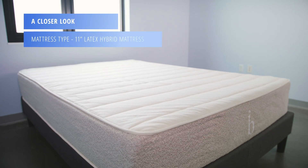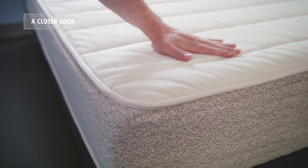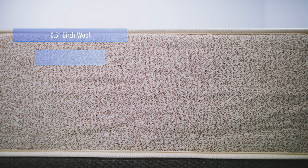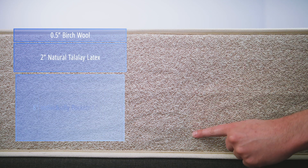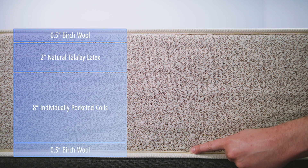The Birch is an 11-inch latex hybrid mattress. The cover is made from 100% organic cotton. The comfort layers include a half inch of Birch wool on top of two inches of natural Talalay latex. The support core is composed of eight inches of individually pocketed coils on top of a half-inch base layer of wool.